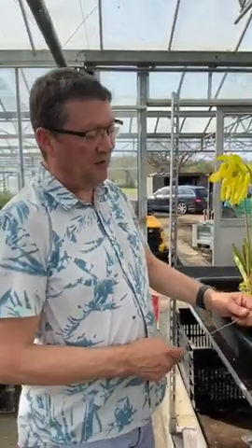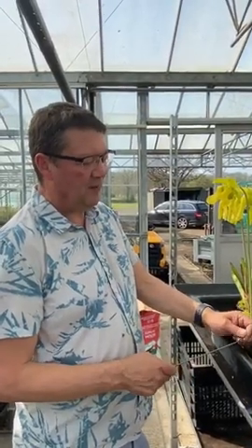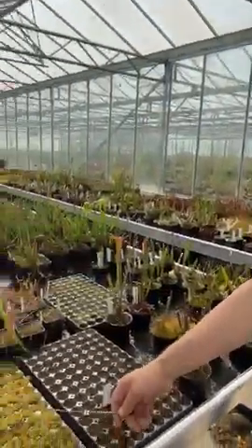You can either sow the seed straight away or stratify the seed in a refrigerator. Once the seeds have germinated — it normally takes six to eight weeks to germinate — you'll get young seedlings. These here are about a year old.